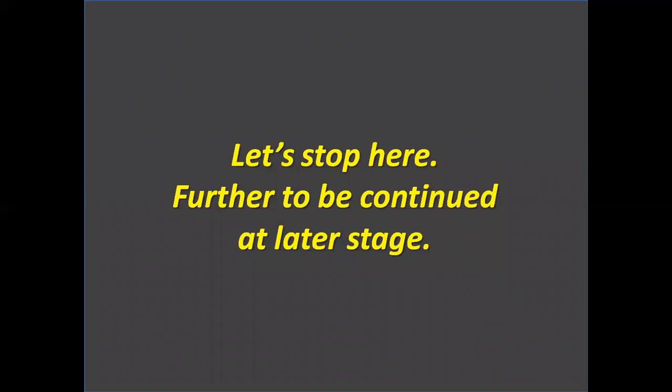Let's stop here. Further to be continued at a latter stage. Thank you. Thank you for patient hearing. Kindly do like, share and subscribe the video. Your subscriptions would encourage posting more videos. Also share your comments or feedbacks inside the dedicated comment section. If you have any suggestions or specific topic you want, then let me know in the comment section. Thank you.